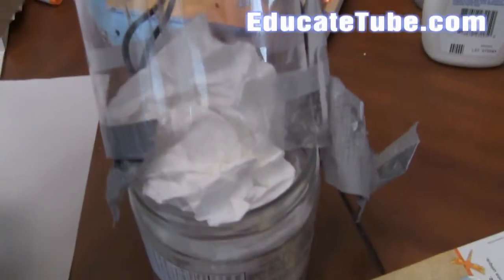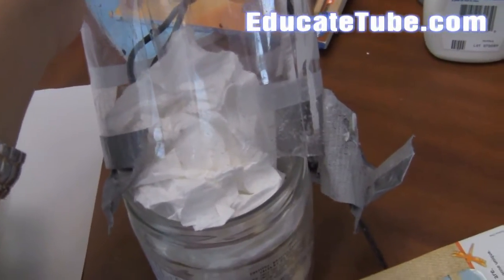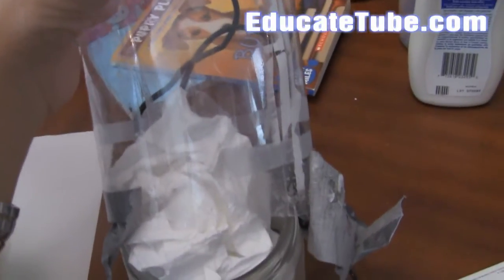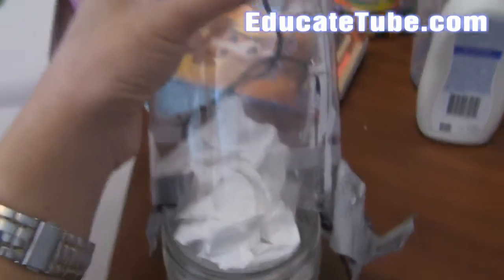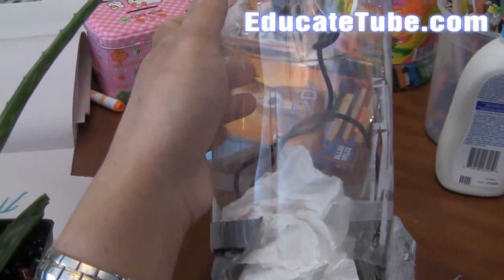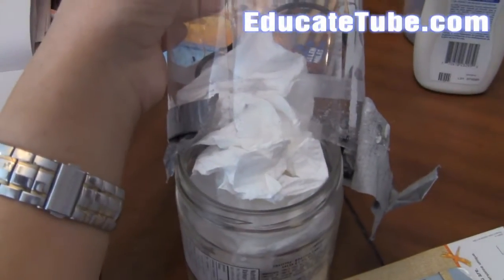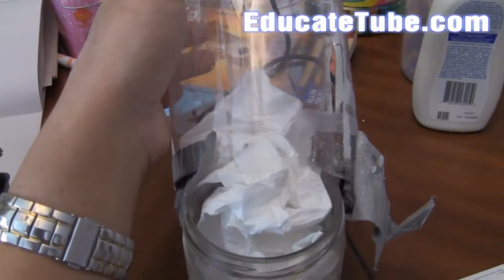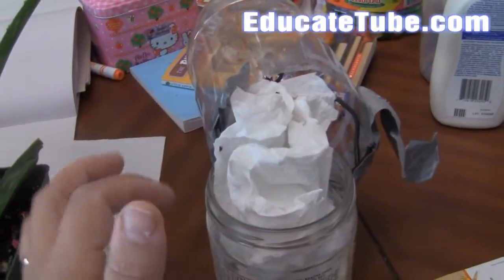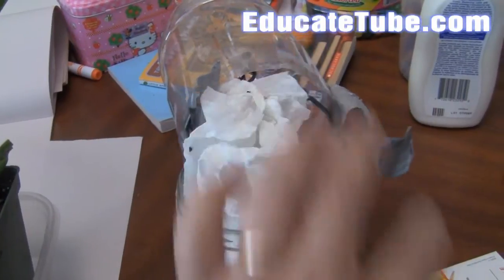So it looks something like this, and then I'll just close it and tape it with a strong tape. Make sure that the tape doesn't allow her to stick to it, because what happened one time is one of her wings got stuck on one of the tapes. So just be careful with that — make sure the tissue paper surrounds the tape so she has no opportunity to get her wing in there.